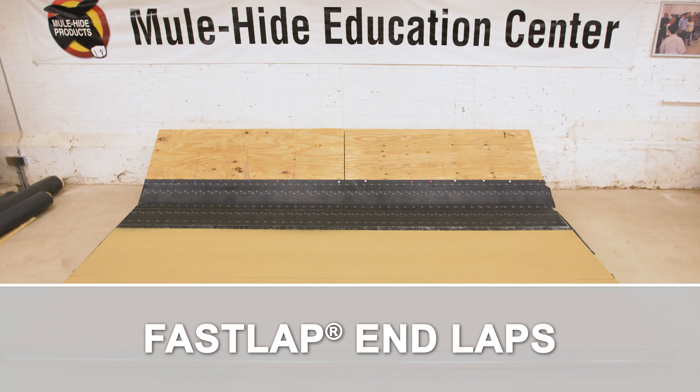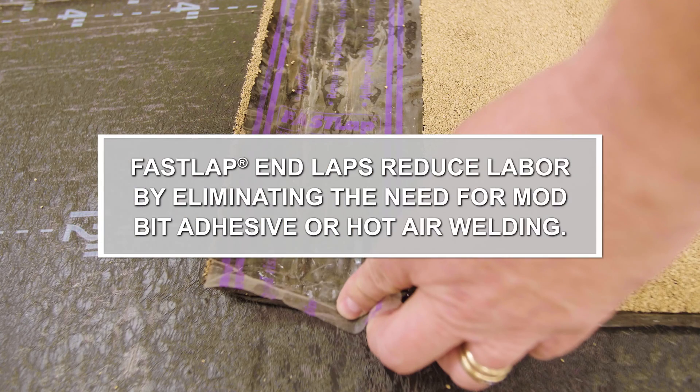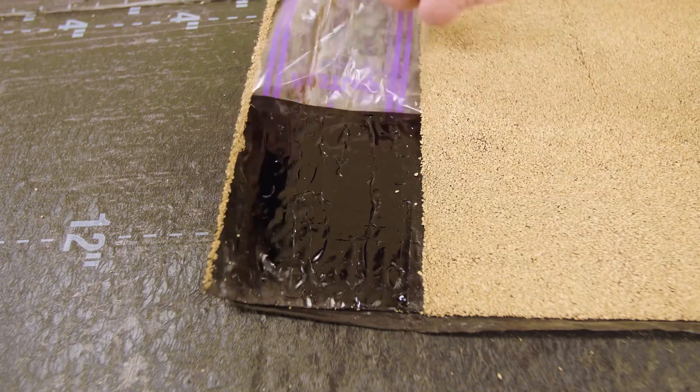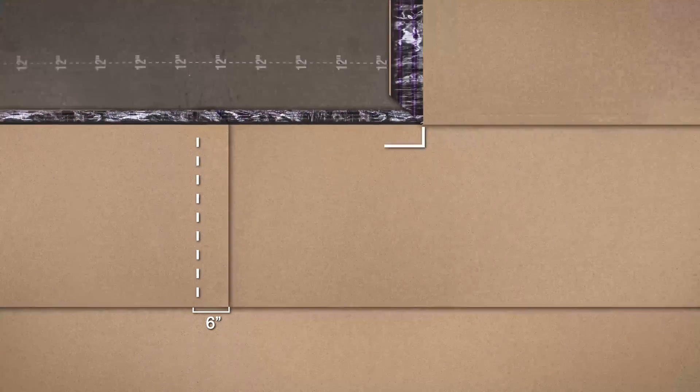Fast Lap Endlapse: All Mule Hide SA Cap Sheets have a 6-inch wide, granule-free Fast Lap on the end of each roll. Fast Laps reduce labor by eliminating the need for modbit adhesive or hot air welding. Each Fast Lap is protected by a removable release liner. Overlap the sheet 6 inches to completely cover the granule-free end lap.